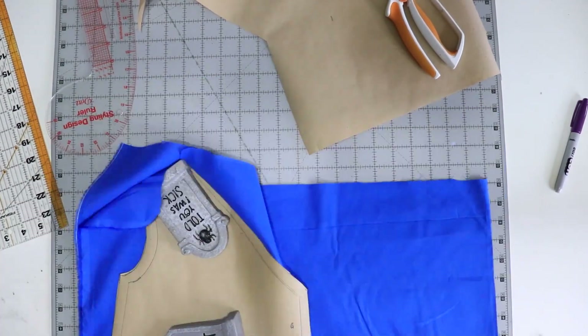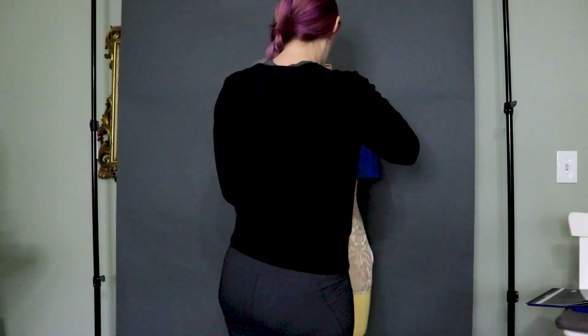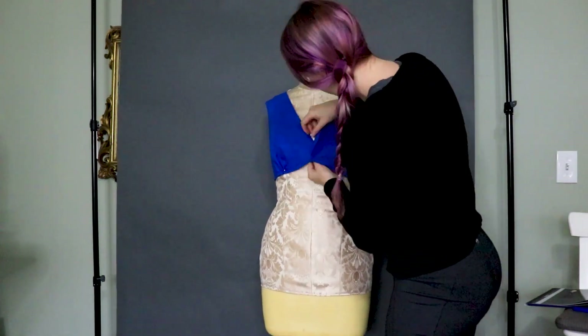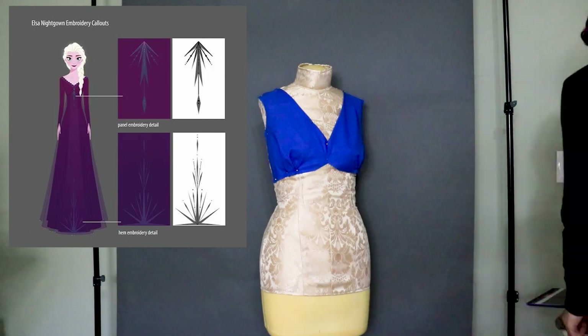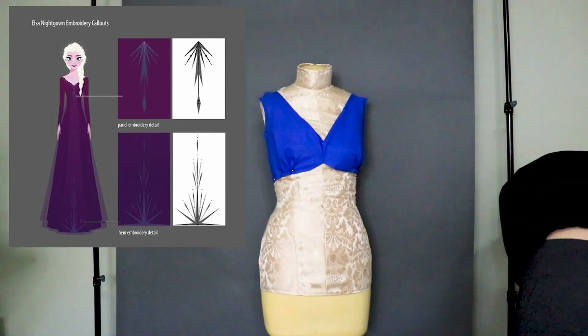From there I cut my piece out on more cotton and sew it together like I would in a mock-up, then pin it back to my dress form so I can move on to the next section. The next section is this diamond-shaped piece that has the embroidery on it.